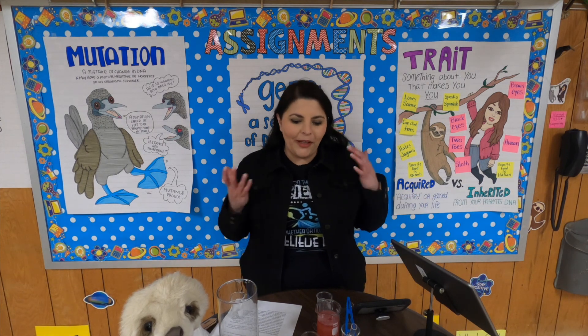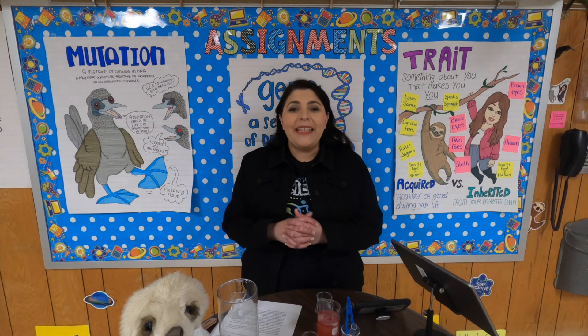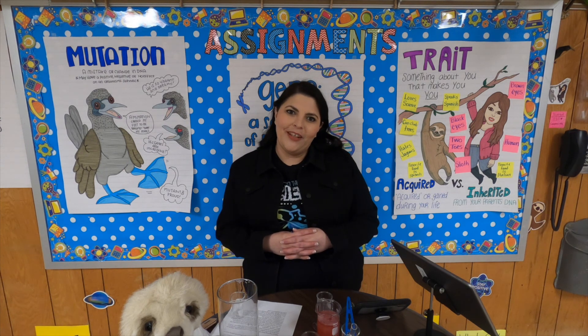I hope you enjoyed watching me extract DNA, and I hope that you are able to do this at home. Please send me a picture if you do. Okay, bye!